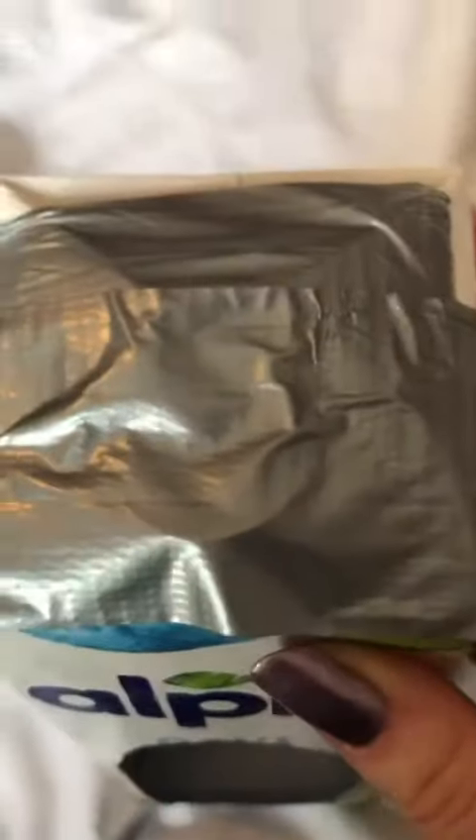Now that I've taped off the top, I'm going to paint my birdhouse a design that I want. This is what my painted birdhouse looks like.